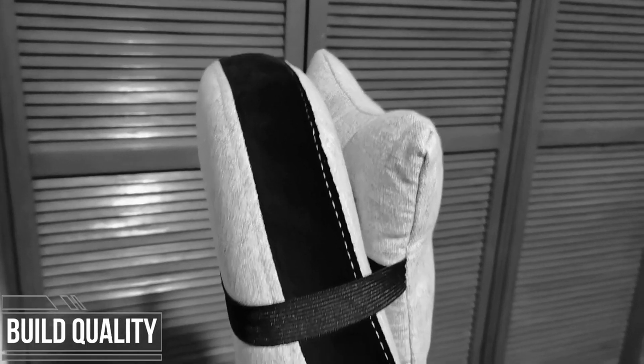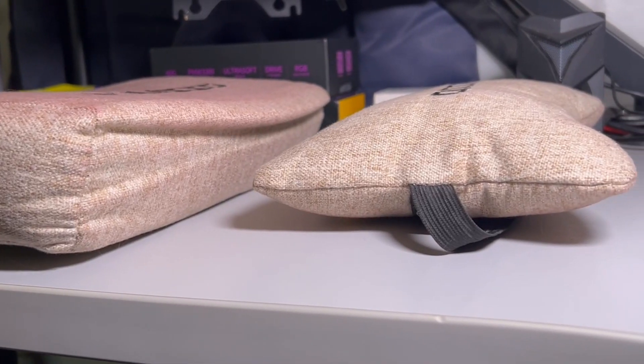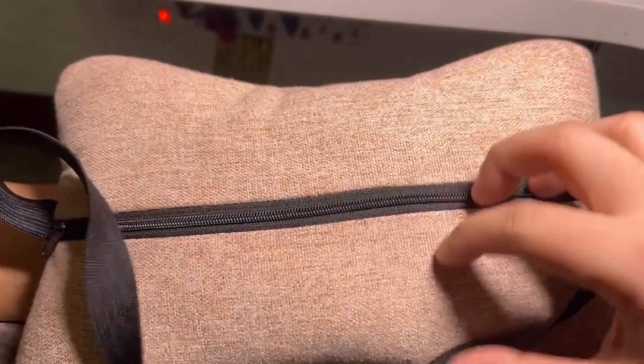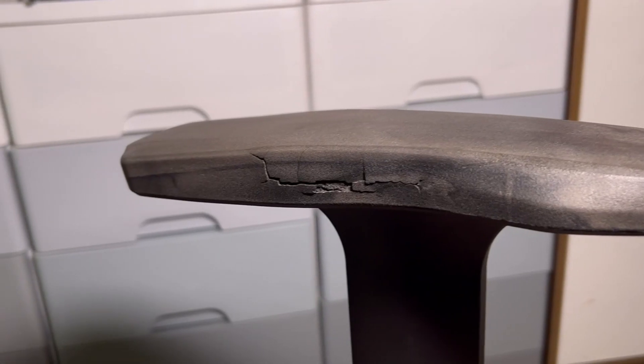The pillow cushions and lumbar support also show wear as the foam is a tad bit flattened. The head pillow garter has also lost its elasticity. The armrest cover is starting to crack and the texture has changed, but I don't worry about it as I got chair covers.